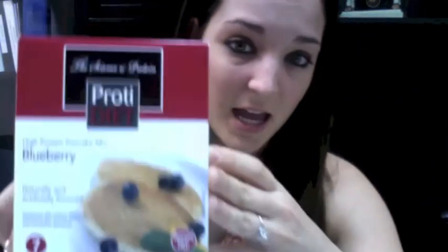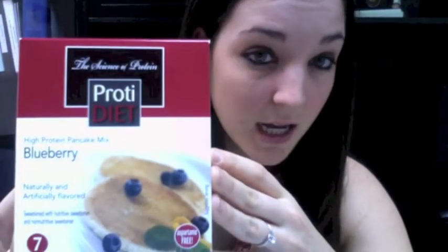A couple of my other favorite products that I discovered from this maintenance sampler pack are these pancakes. These are actual pancakes where the very first ingredient is whey protein. They have a little bit of flour in them, but not enough to push it over the carb count for the first three weeks of maintenance. There is about 15 grams of protein per pouch. They're the Protea Diet brand. The pancakes come in blueberry and just a regular flavor — I like the blueberry, of course.